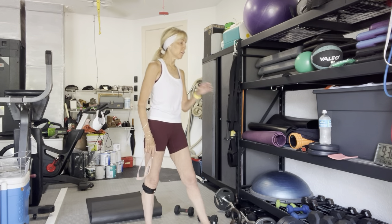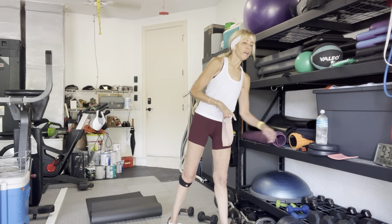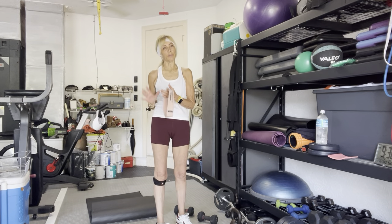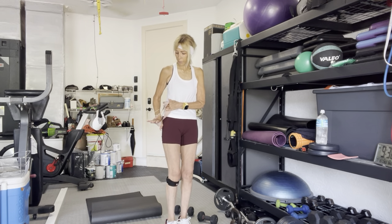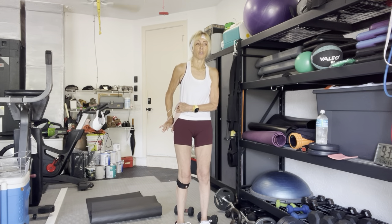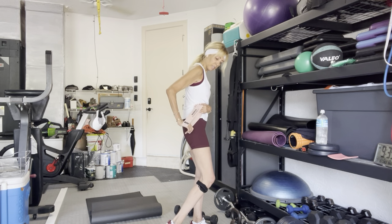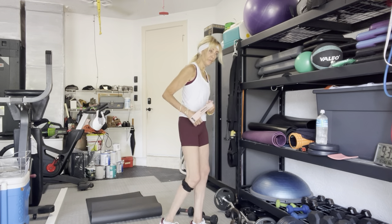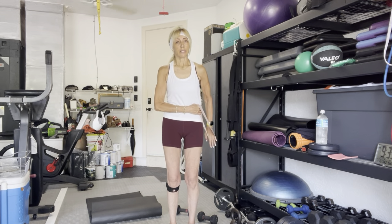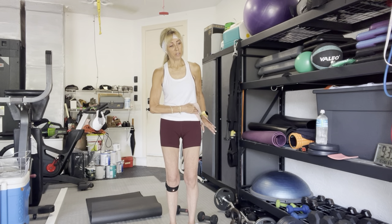Roll it out. Grab some water if you'd like. Right arm is going to hold — they're both going to hold the band or towel. Right hand comes at your waistline, your hip. Shoulder in — palm is down. We're going to pull back with the right arm in three, two, go — ten, nine. It's down and back. Three, four, five, six, seven, eight, and ten. Other side — three, two, go — ten, nine, eight, seven, six, five, four, three, and one.